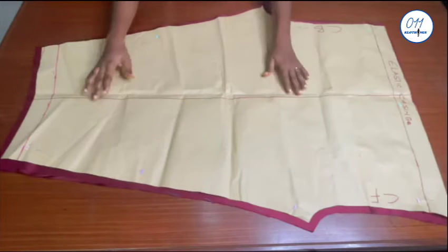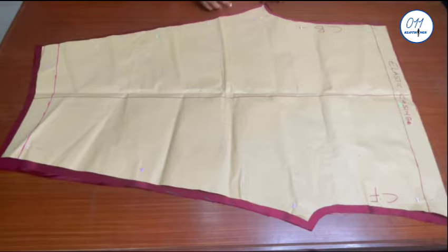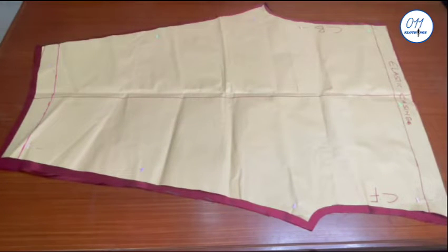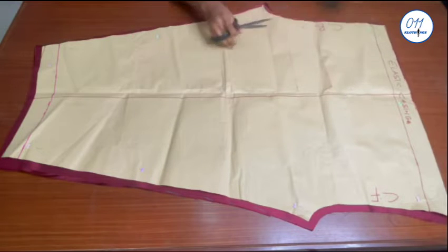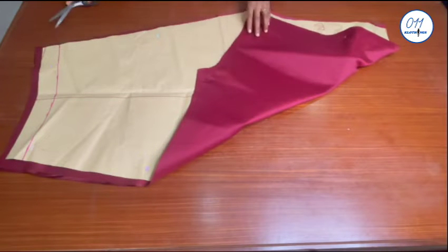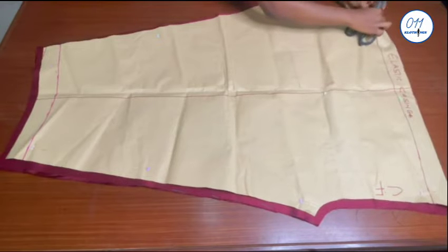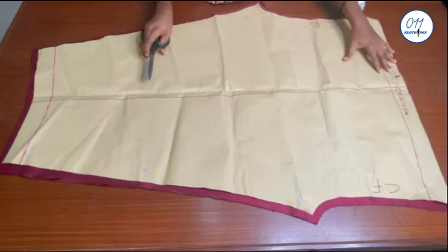I've already gone ahead and done the cutting. I used half an inch seam allowance all through, except for the upper part where I did not add any seam allowance because I already have two inches allowance for the elastic casing. I will use two notches to indicate that this side is the back and one notch to indicate that this side is the front of the pants. I will also note the points on both sides where the elastic casing allowance starts from. I cut two pieces as you can see.